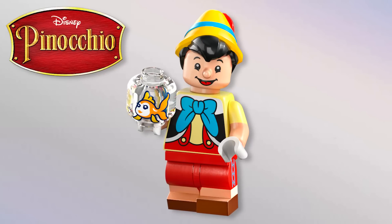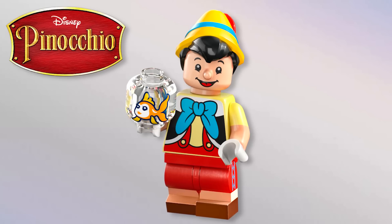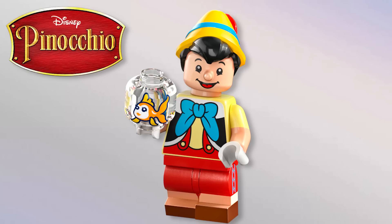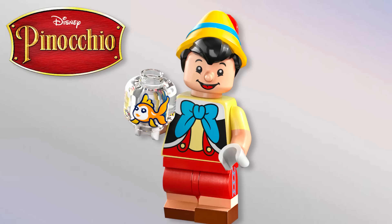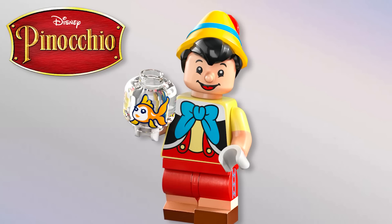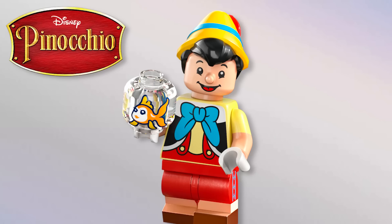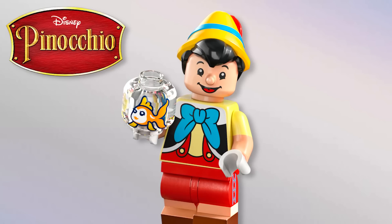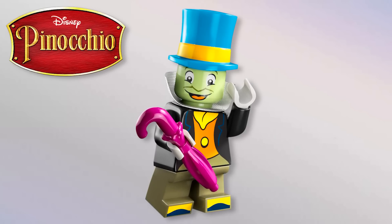Next we've got Pinocchio — not my favorite, if I'm being honest, because the eyes are so far apart compared to normal minifigures. But a lot of people said LEGO would never do a molded nose on a regular minifigure head — here you go, here it is. Love the hair and hat, the outfit, and he's got mid legs with side leg printing which looks awesome. He's even got little Cleo the fish on a transparent minifigure head — amazing.